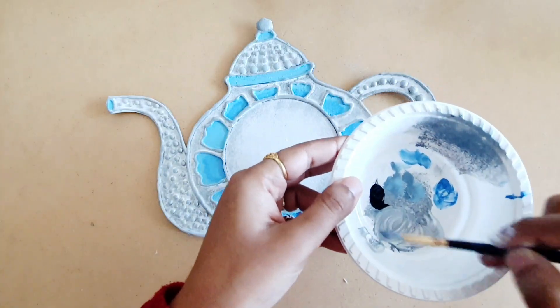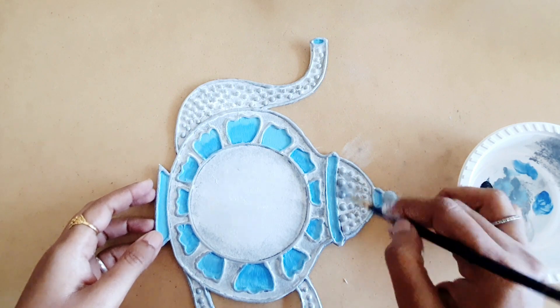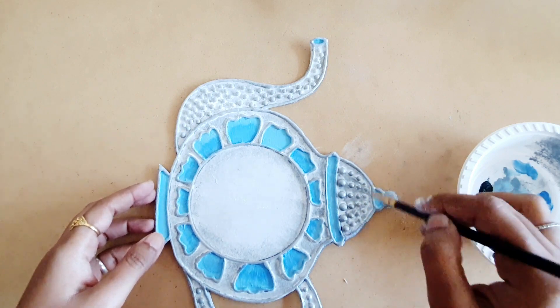Now for more depth, I am going to cover the body of this kettle using a little bit of a darker shade of that metallic grey.